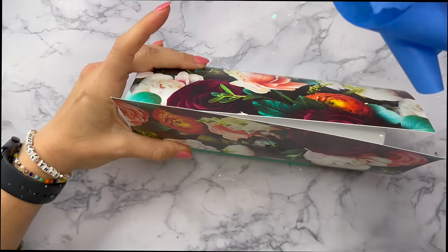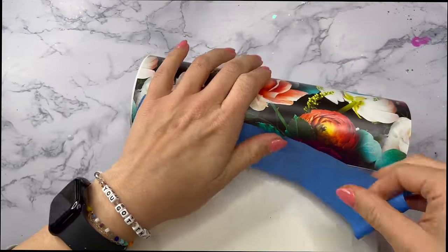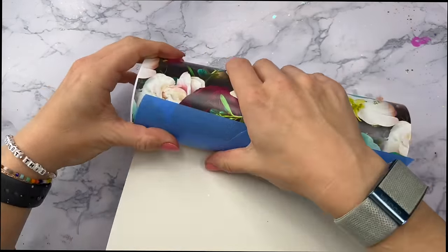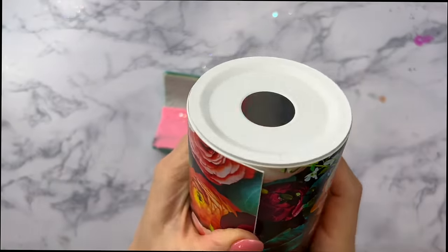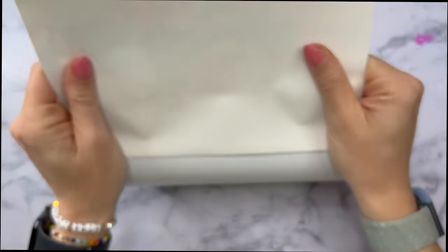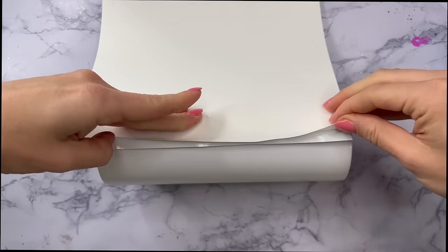Once I've got my vinyl trimmed down I'm going to wrap it around my cup. I'm going to leave a very small smidgen of tumbler down at the bottom — I'm not going to wrap the vinyl down around the bottom rim — so I just want a really clean line at the bottom. Then I'm going to take my painter's tape and tape down one edge of the vinyl.